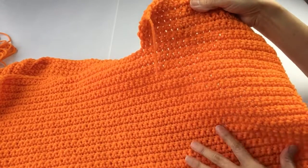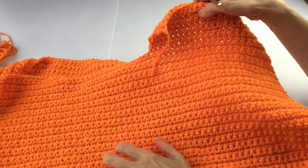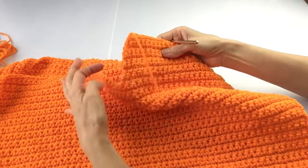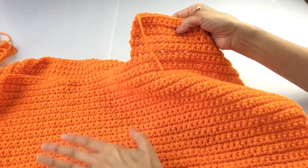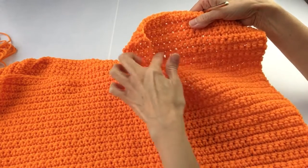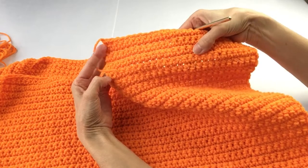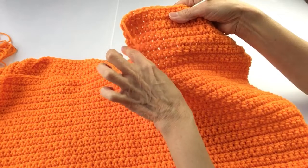For the second panel you will do everything exactly the same, except you will work 81 rows. Then for the shoulders you will only work four rows of the shoulder — 81 rows and then attach or continue for four rows of the 25 stitches. So the back shoulder shaping is a little bit shorter.